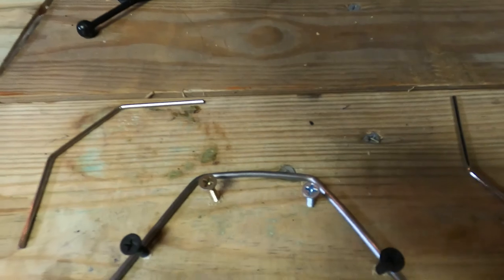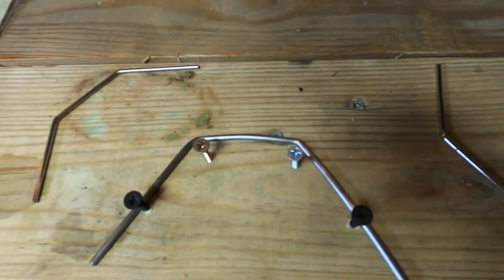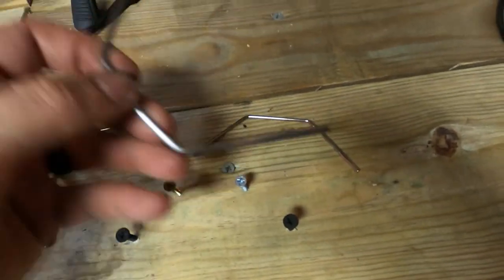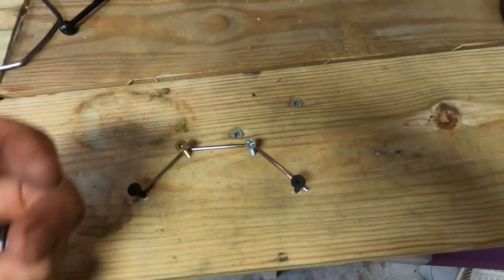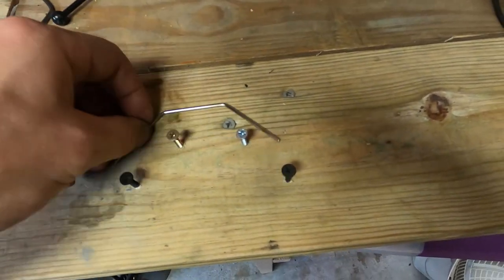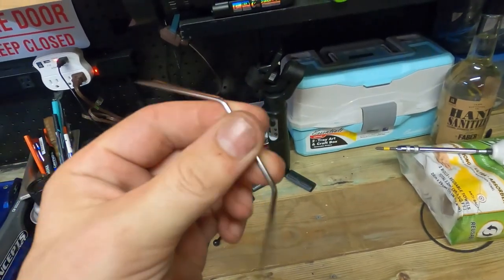This one right here worked real well - see, it fits perfectly in the jig as well. I was fixing to cut it but then I found I had a slightly smaller gauge steel, so I went with that. It's not as clean as the original. That's the original, and this is the one that we just made. Yeah, DIY sway bars - that's how that goes.